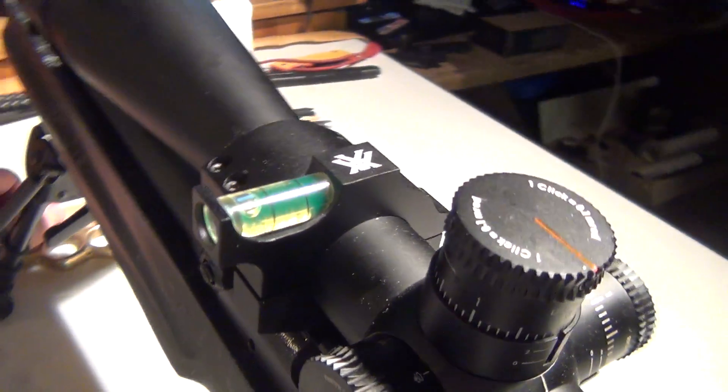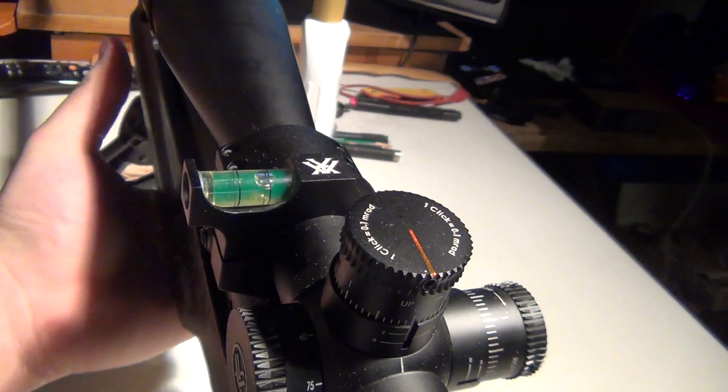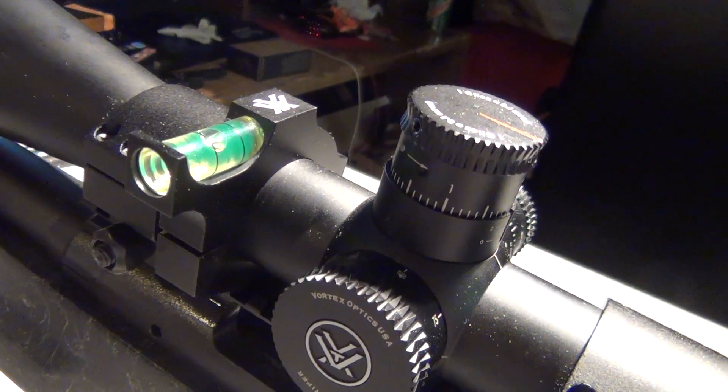All in all, as far as the placement and everything — where it sits and how far it extends — I really like it and I would still buy it again, definitely. But there were a few things as far as installation goes that I didn't care for.